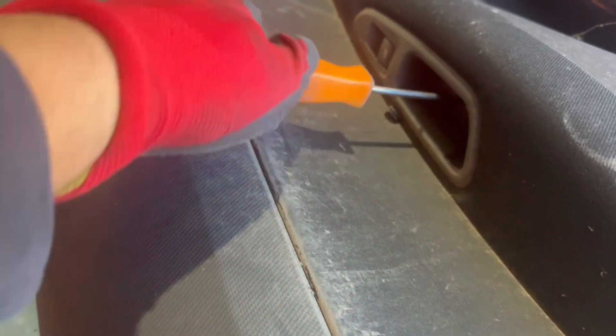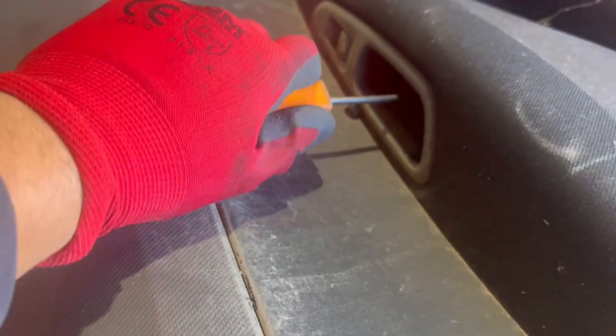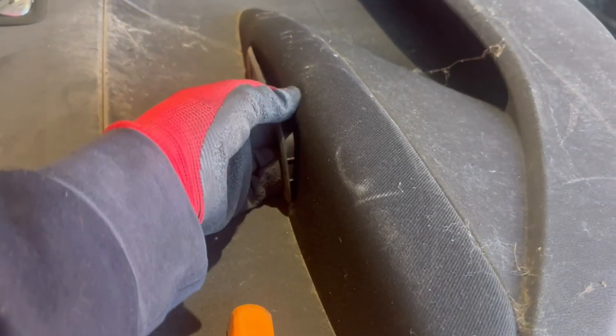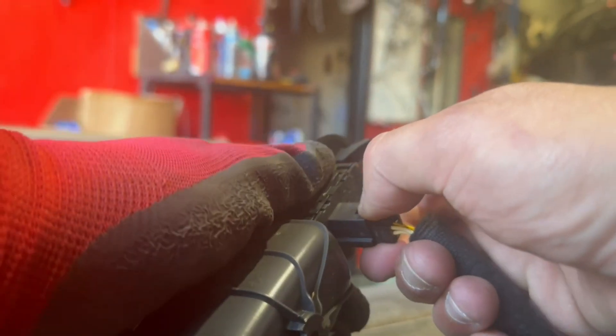Starting off, we will remove the window switch. There'll be a little cover where the door pull handle is. Remove the cover and underneath there will be a torque screw that you'll need to remove. Once you remove the screw, pull the window switch up and then unplug the switch by pressing onto this portion of the plug and pulling it off.